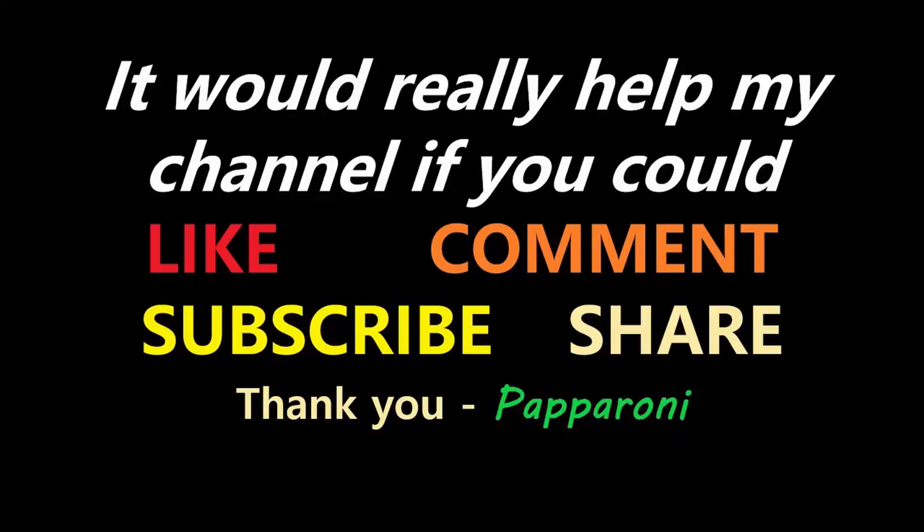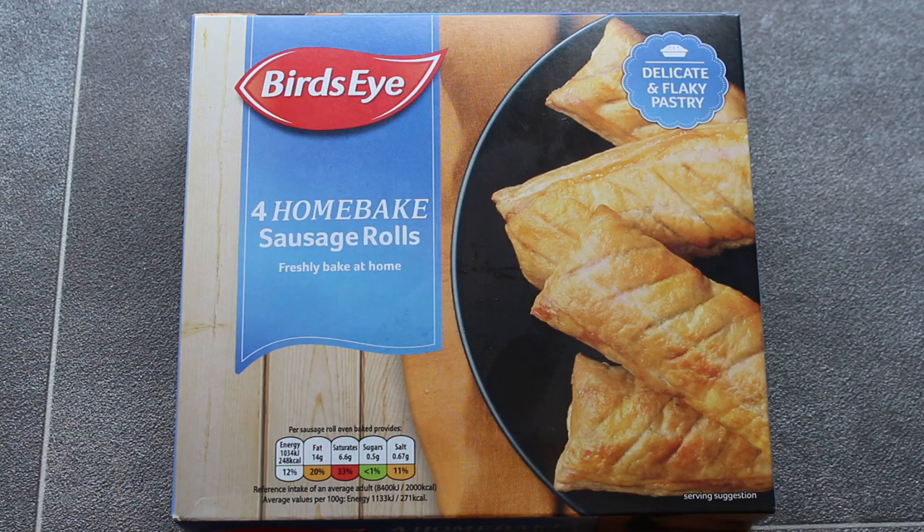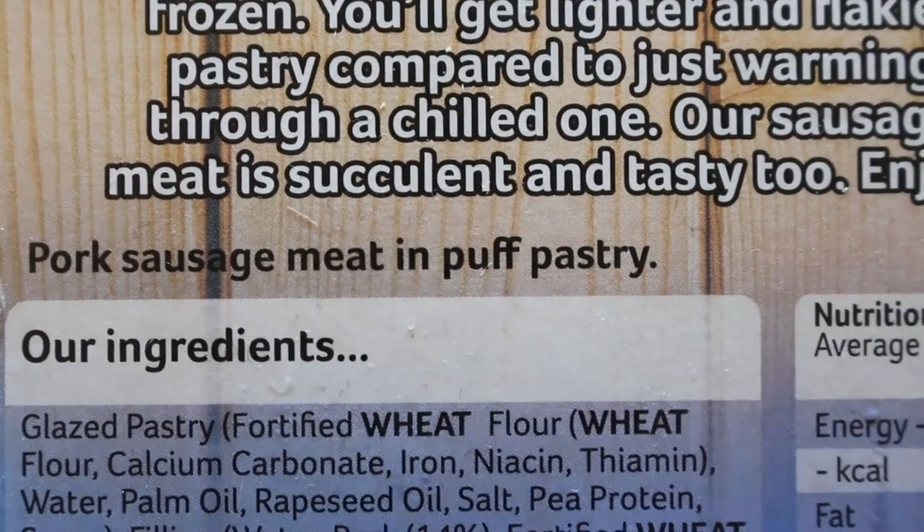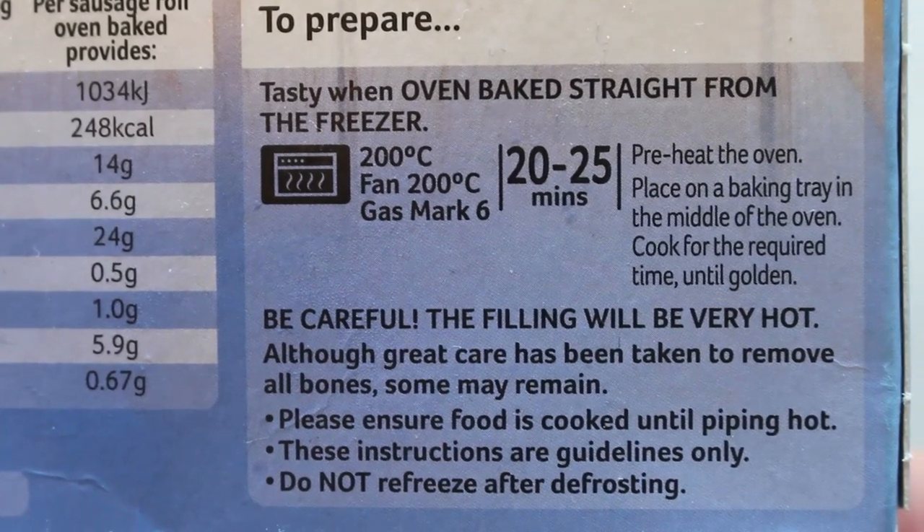Shall we see if these things are as good as the Greggs ones? Hey my friends, it's paperoni and look at this — Bird's Eye four home-bake sausage rolls. Pork sausage meat in puff pastry. Oven bake for 20 to 25 minutes.